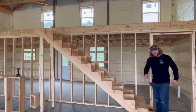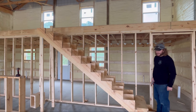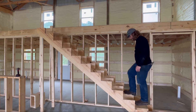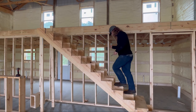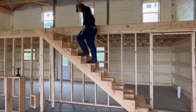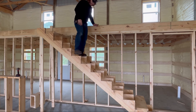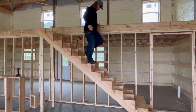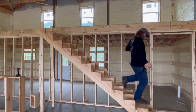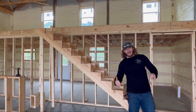Welcome to Is He Gonna Die? On today's episode: Stairs. Here we go. He didn't die.